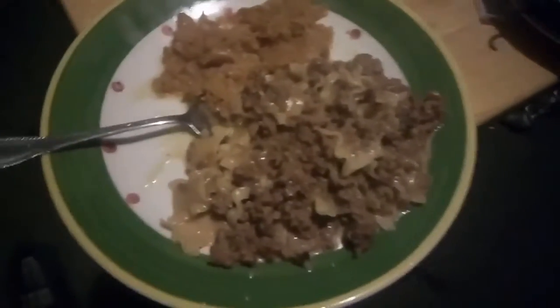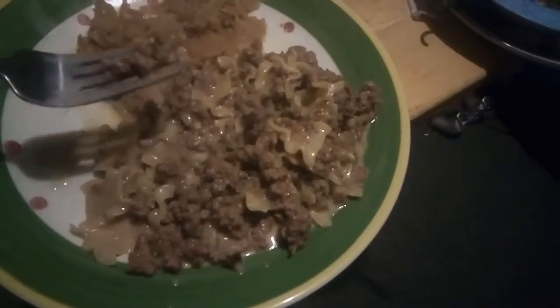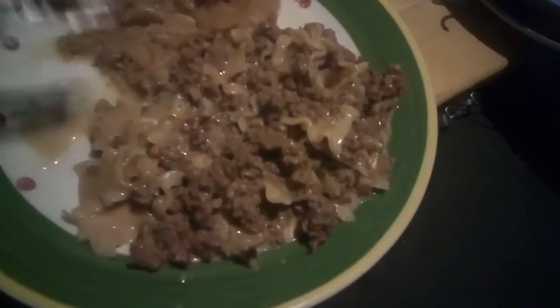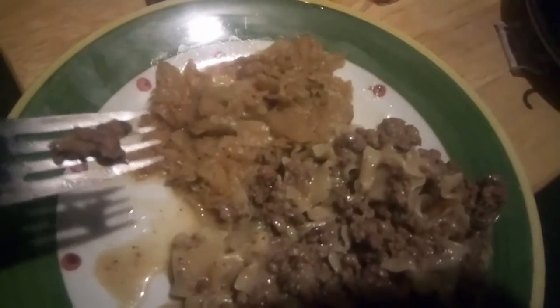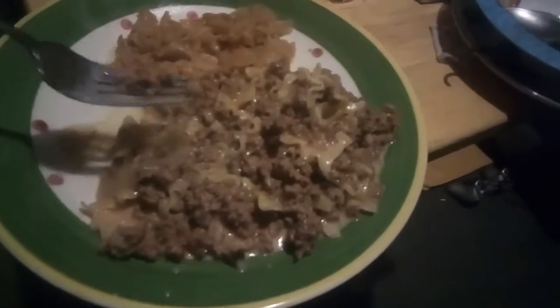Okay guys, here it is — the Velveeta Philly Cheesesteak cheese skillet. It's looking pretty good so far. And over there, that's just some seasoned cabbage to have with it. Well, I'm going to apologize — I'm not going to show my face during this, I already showed my face in the beginning because I need to eat. So anyway, let's take a bite.